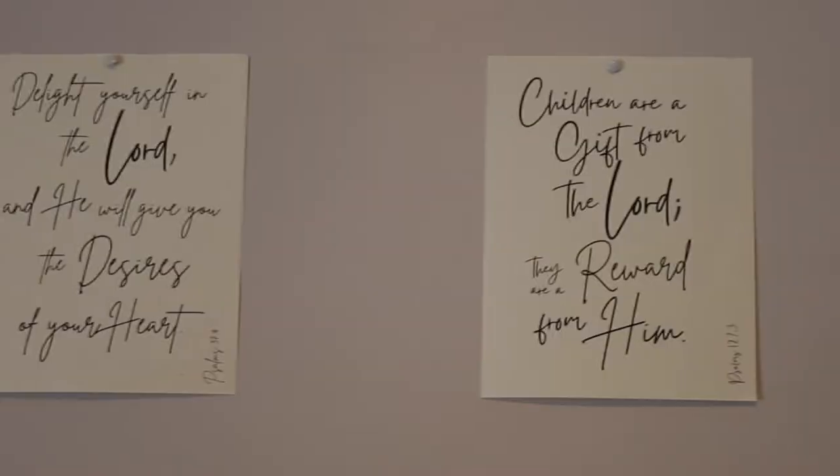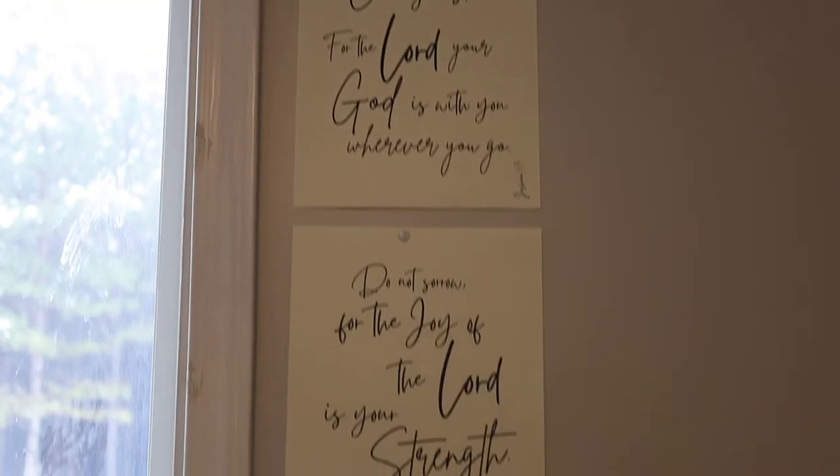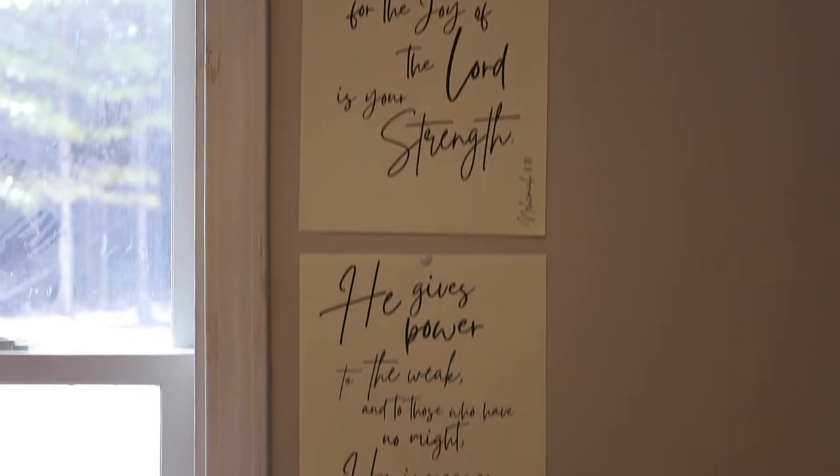My husband requested an ottoman to keep in here so he has somewhere to sit while helping with counter pressure and everything husbands do during labor. I've also been listening to the podcast Heavenly Welcome — I've listened to every episode she's made, so now I'm re-listening. She strongly suggests having birth scriptures in your room to keep your mind focused and positive, so I've hand-picked some of my favorite verses and hung them strategically around the room where I'll see them during the birth.